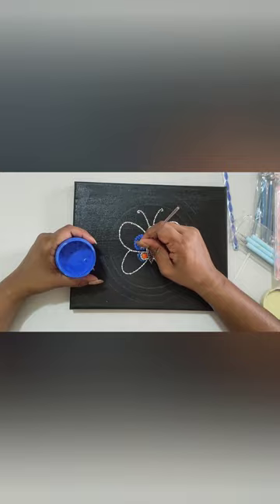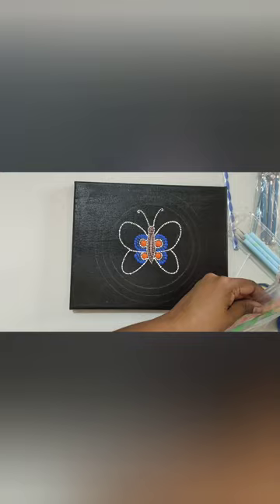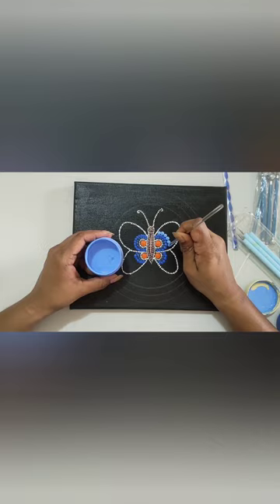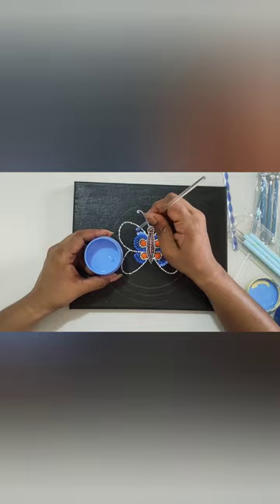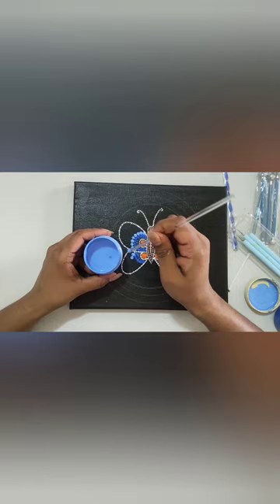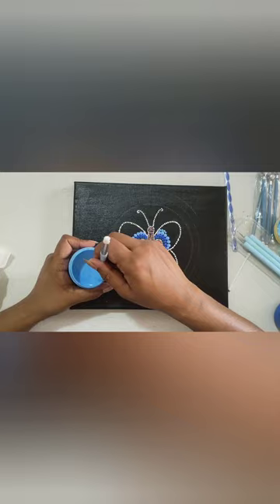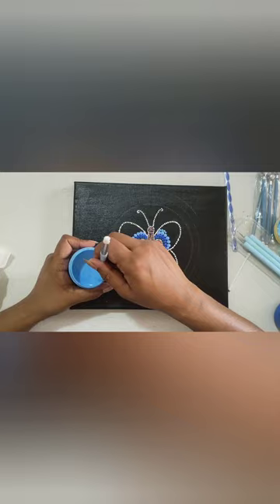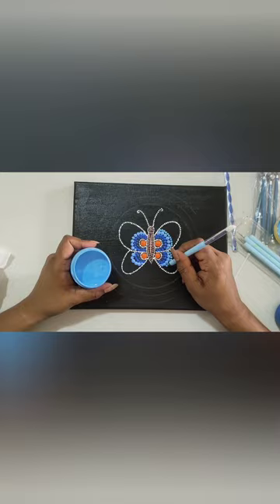In dot painting, different shades play a very important role, so make as many of your own shades as you want. Then I'm using the next bigger dotting tool and a lighter shade of blue to do the next layer of the wing. It is very important to clean your dotting tool after using each color using a wet tissue. Now I'm using different dotting tools and different shades of blue and orange to color the wings of the butterfly.